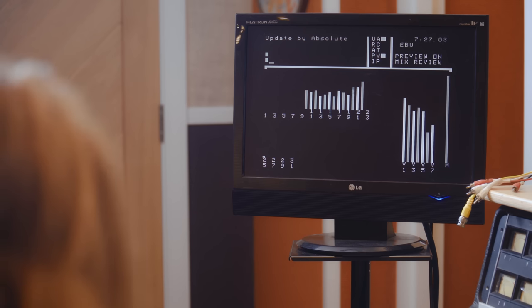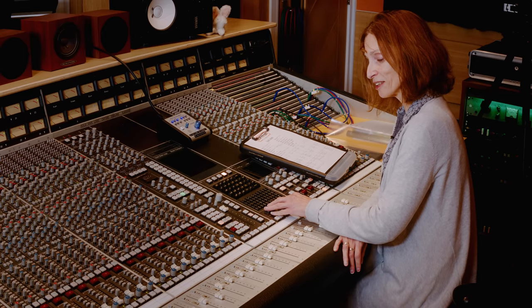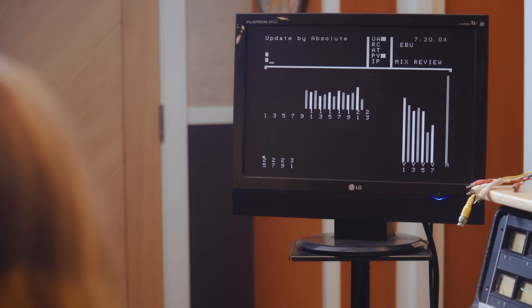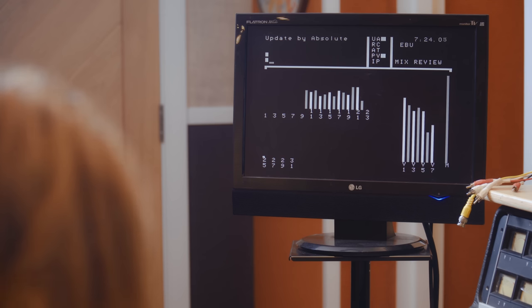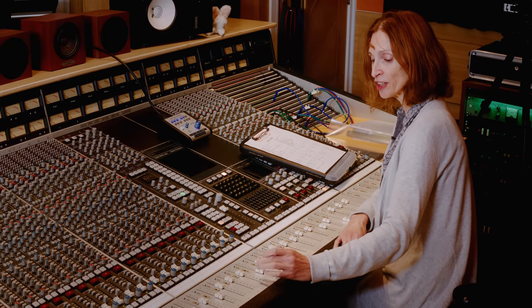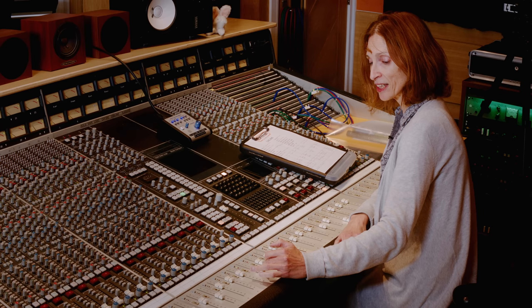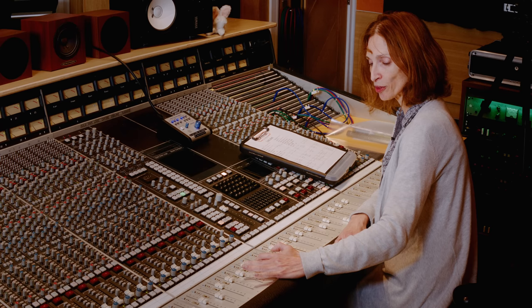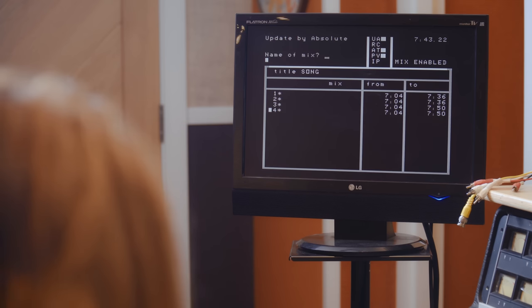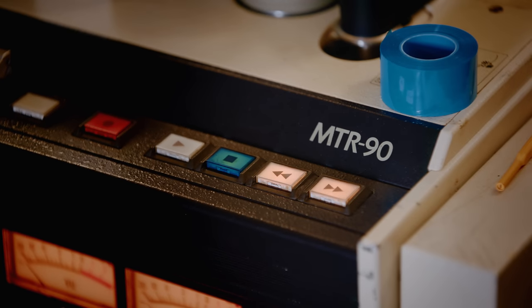We may have some underlying mix data and aren't sure if we can write something better. We press EXECUTE to continue, enter preview, and drop the fader into preview by pressing the fader status button — a flashing light appears. We stop, rewind, press play, and once again we are previewing the level. Once we like it, we rewind and drop into write to write it for real.